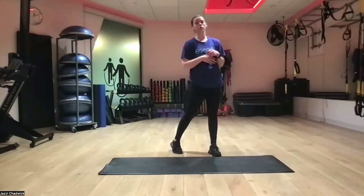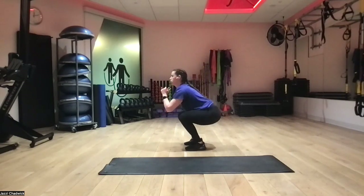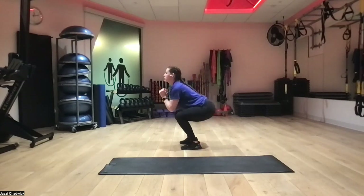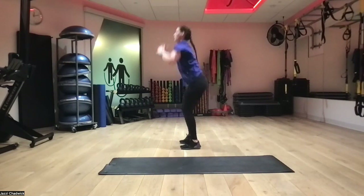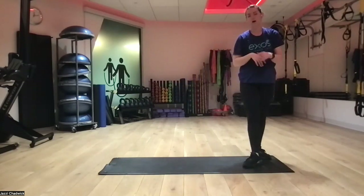It should feel different from a regular forward or reverse lunge. Last up, drop squats. Coming up on our tippy toes, hands are up, and we're dropping down and pushing the ground away. Landing nice and soft — we don't want to stomp our feet, we want a nice soft landing. Gathering ourselves on the ground with our feet heel, big to little toe, just like the bottom of our squat position. Really good for working on landing mechanics and also good for any deceleration type sports.